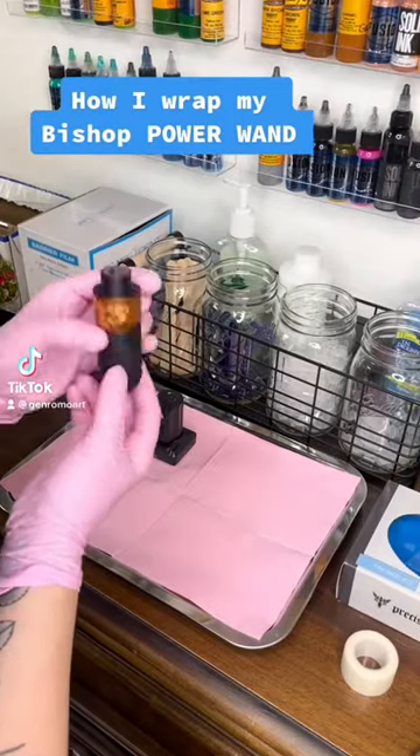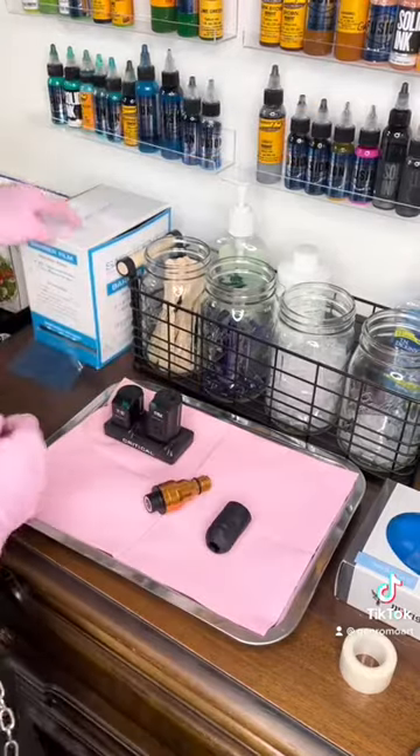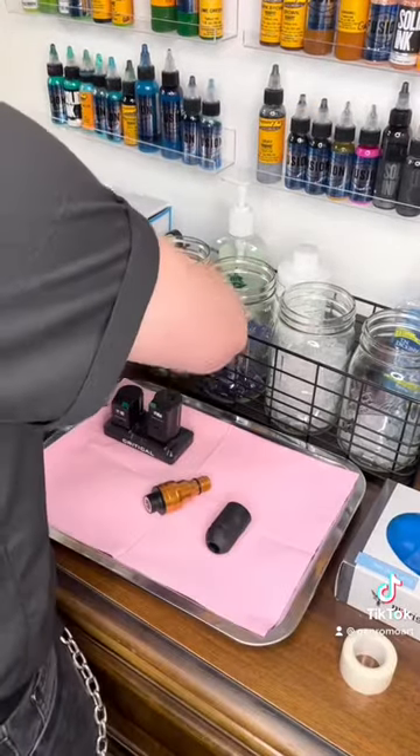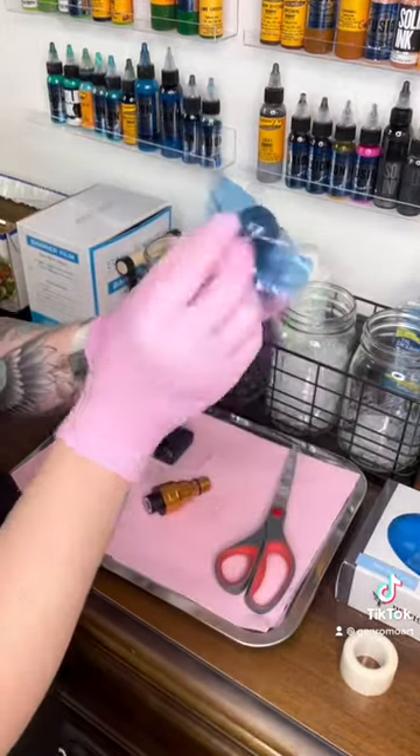Today, I'm going to show you how I wrap my Bishop wand. Firstly, you take off the aluminum grip, grab a little bit of barrier film, cut it in half, and place it right at the front of the grip.